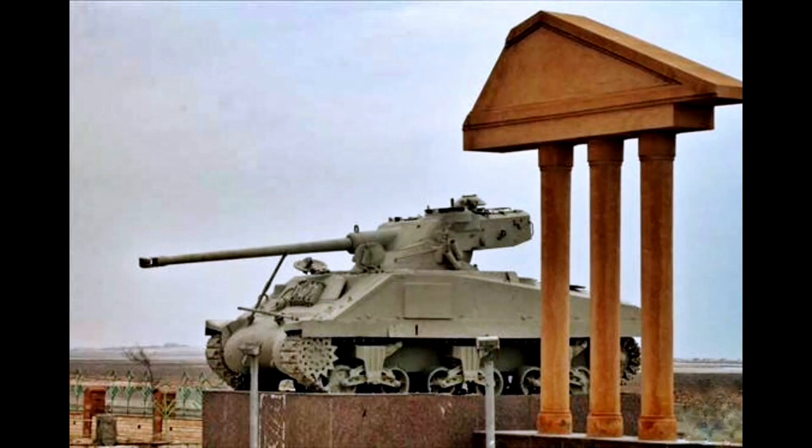The new vehicle, developed on the basis of a French project of a few years earlier, the M4A1 FL-10, entered into service in 1955 and remained operational at least until 1967, participating in two of the most important wars of the Arab-Israeli conflict: the Suez Crisis of 1956 and the Six-Day War of 1967.